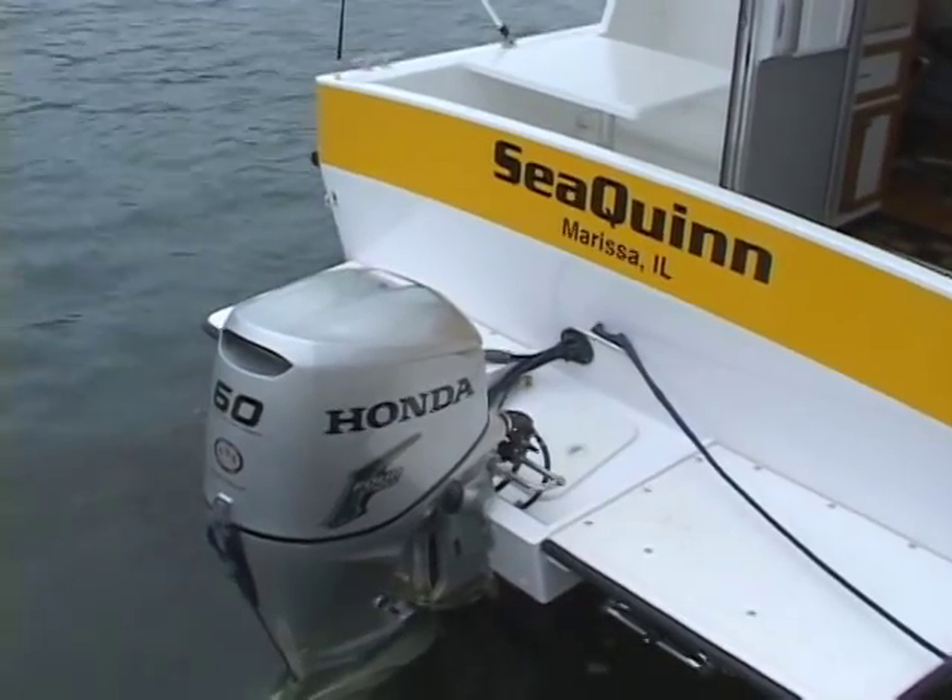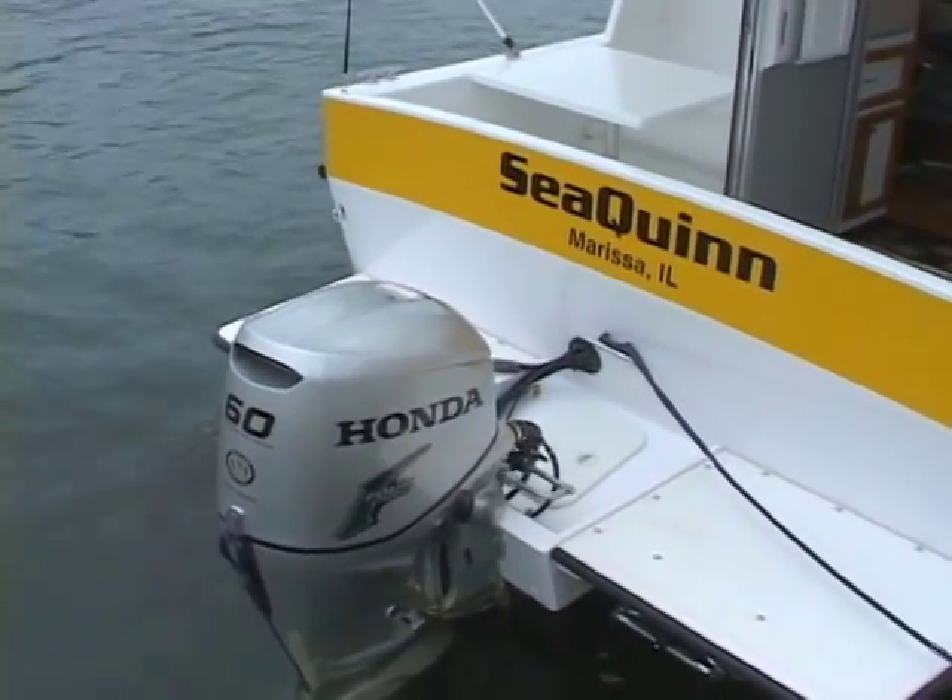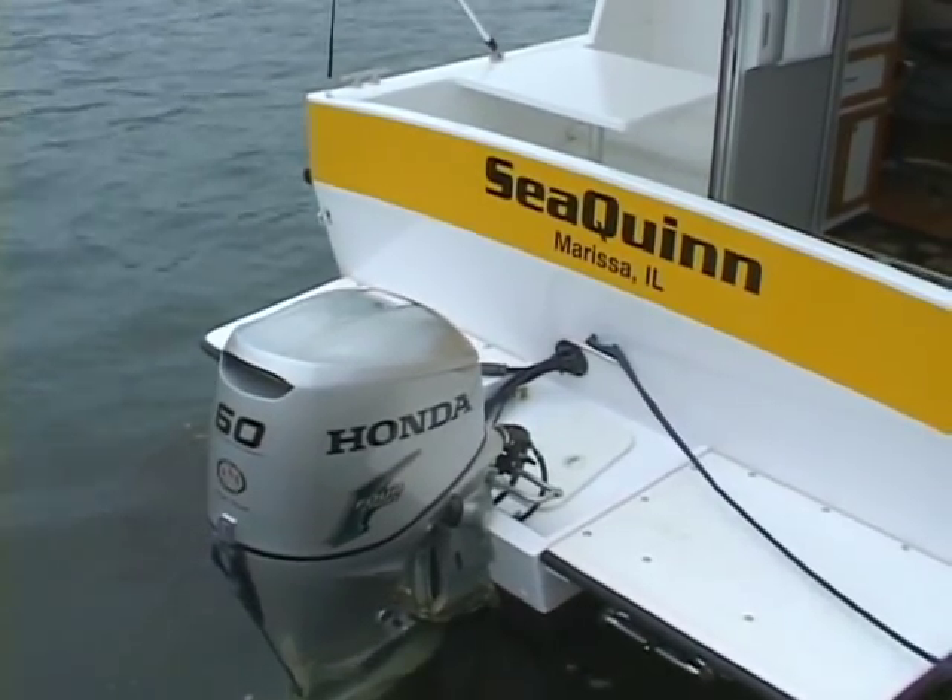My name is Ray Mackey, and I have this year at the gathering my new True Grit that I built. This is a Hankinson design. It's 27 foot long, powered with a 60 horsepower Honda outboard.